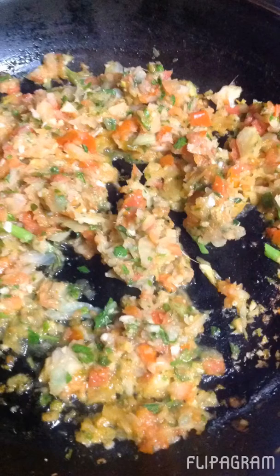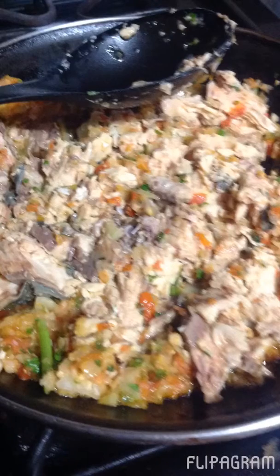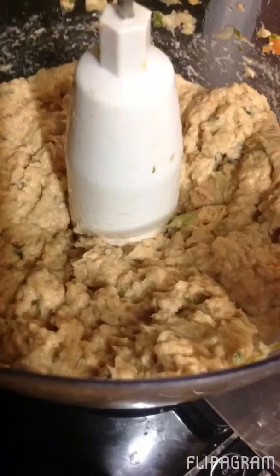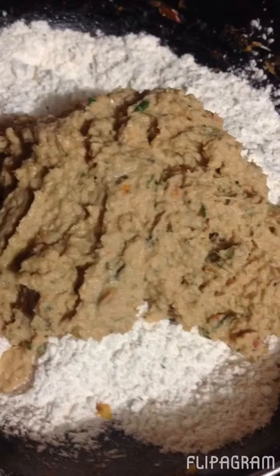Here we're going to mince some vegetables and now we're frying it up with some butter. We're pouring in our beautiful salmon and now we're going to put it back into the processor to mince it some more. We're throwing in some egg yolks and there we get it to a nice consistency. Now we have a flour mixture and we're going to put that beautiful salmon mixture in there.